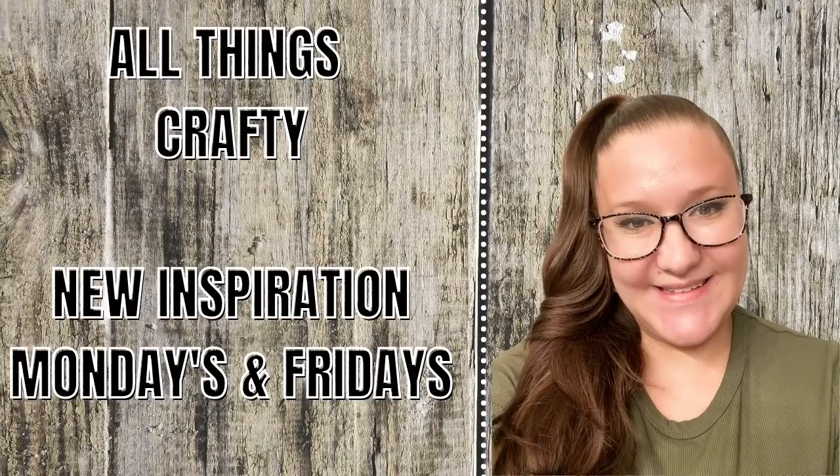Hey friends, welcome or welcome back. In today's video I have four Dollar Tree neutral farmhouse Valentine's Day decor pieces for you, so if that's something you're interested in then just keep watching.